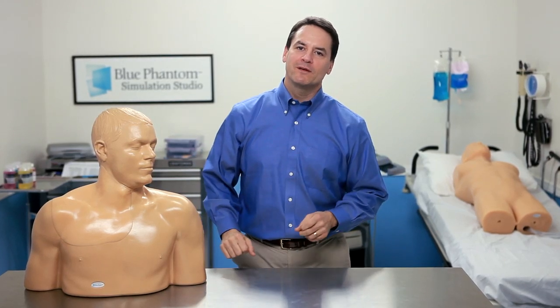We're confident that this model will help you in your pursuit of improving patient care through effective training. We look forward to providing you with superb products and uncompromising customer support. Blue Phantom gives you the confidence only experience can offer.